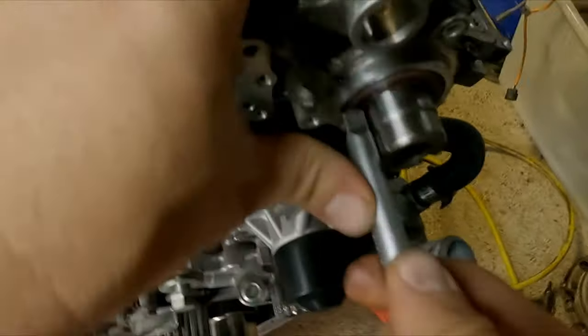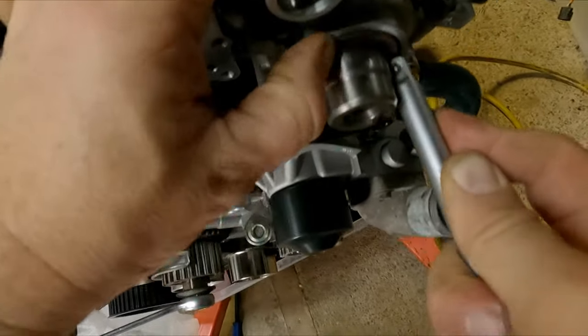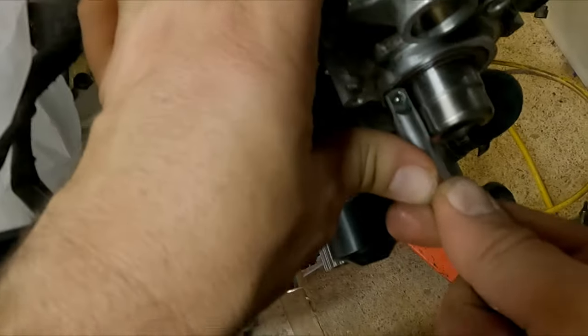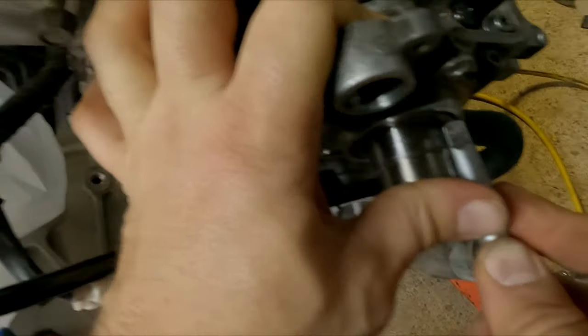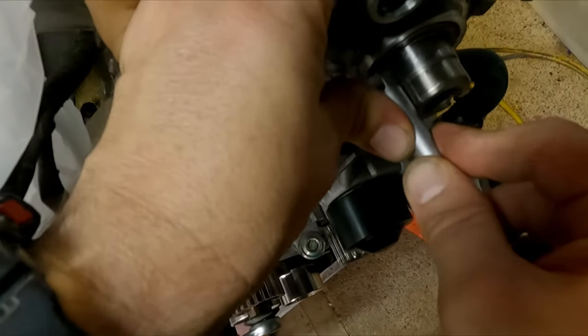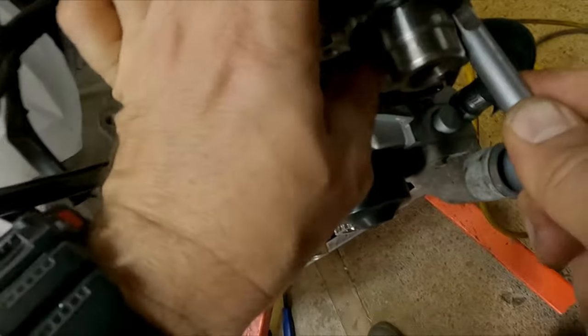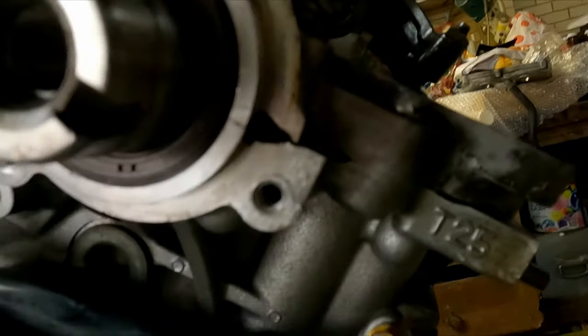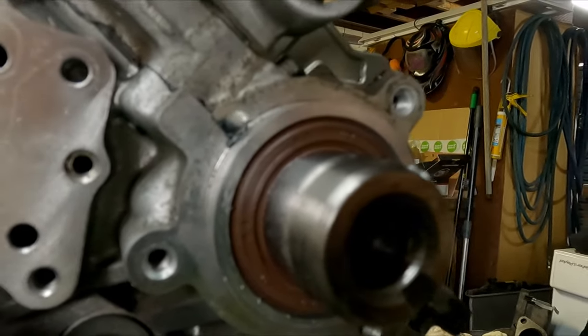Usually when I do seals on engines I buy a few of them, because half the time I end up destroying them by putting them in crooked or too far and then I can't get them out again without wrecking them. If you're like me, you'll love this way because it makes it so much easier. The seal won't shrink very much though, so you do need to work quickly because the seal will return to its normal size rather fast, and then you'll have to repeat the cooling procedure. And there we have it — that seal is installed. Hope this helps somebody out, have a great day.